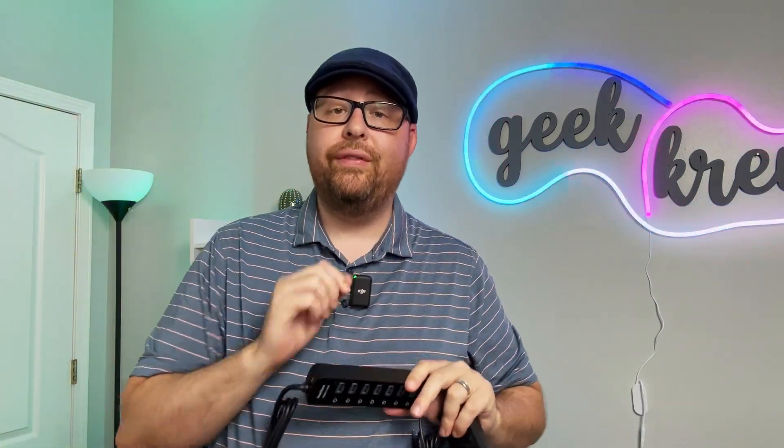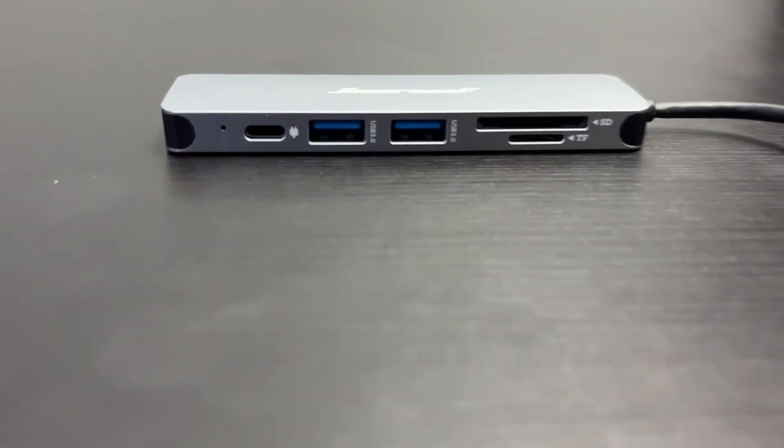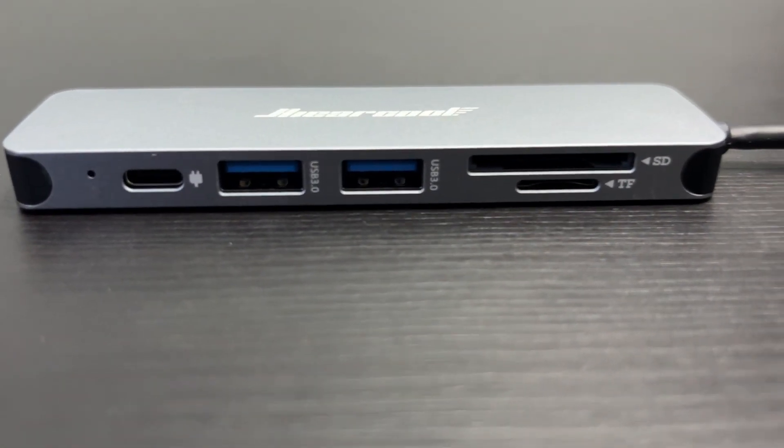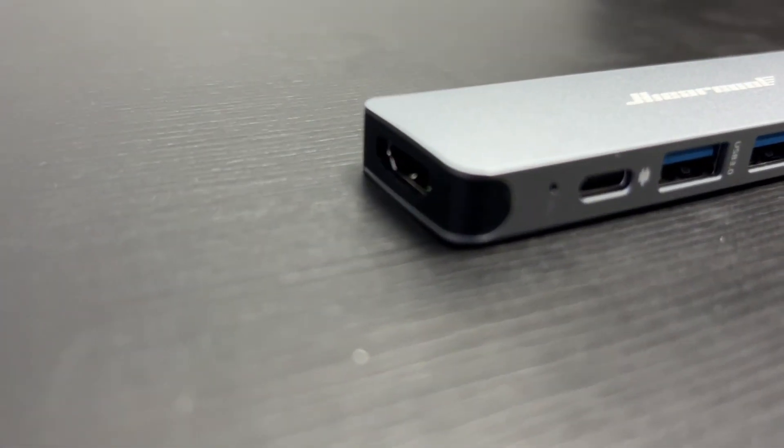There are even more hubs available with additional features, including external Ethernet ports that bring internet connectivity, SD card ports to import your photos, and even HDMI ports to attach to additional displays for your screen.